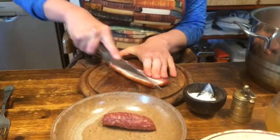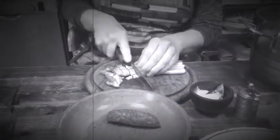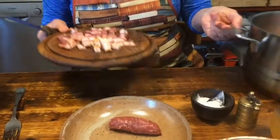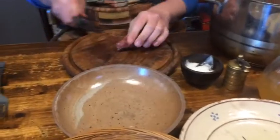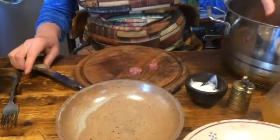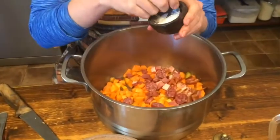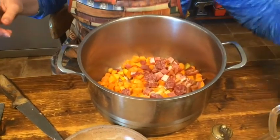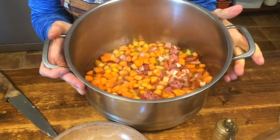Next I cut up the smoked ham also into cubes and add this to the carrots. Same thing with the smoked sausage. I add a little bit of salt and water and bring the whole thing to a boil.